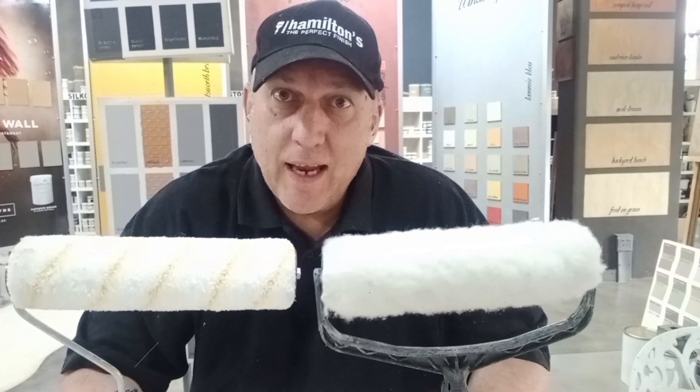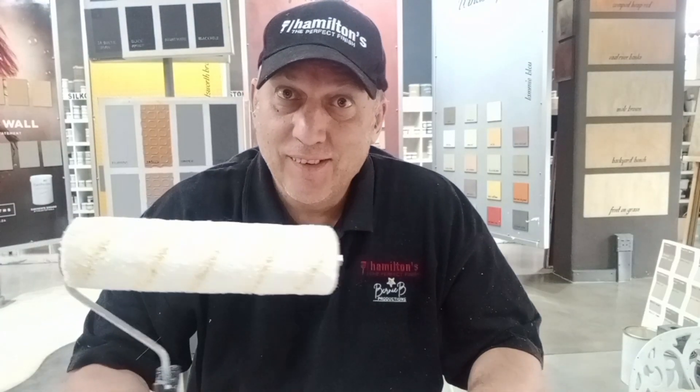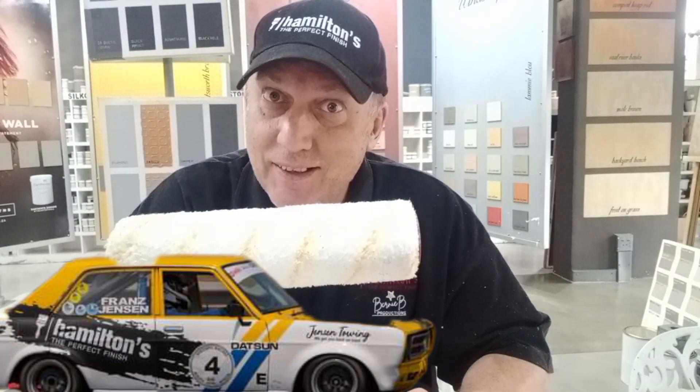At the end of the day, performance is really what's under the hood, and that gives you the perfect finish.